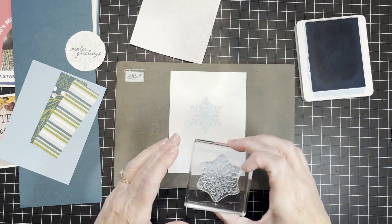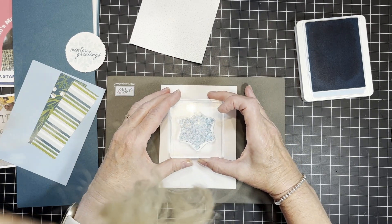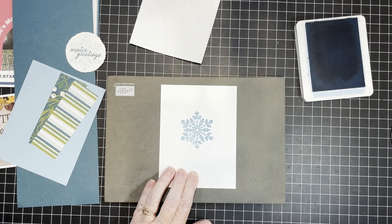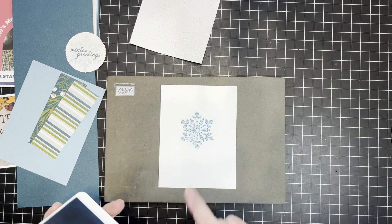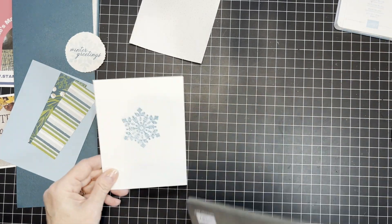Now I'm doing that detailed stamp and need to get my head in camera view to line that up. Isn't that cool looking? I think it's so cool. I'm not quite centered properly, but you know what, it's good enough for me. I think it's very cool.